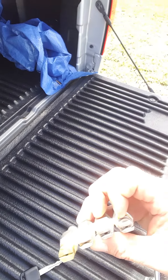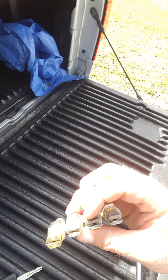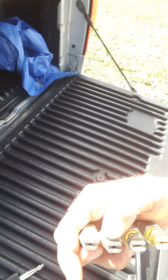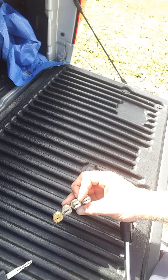If I want more flow I put a 25-15 on, and if I want even more flow than that I have a 25-20.